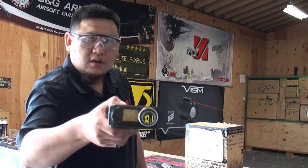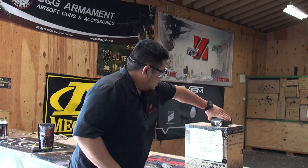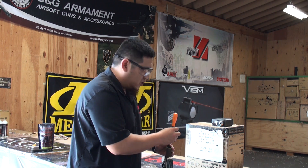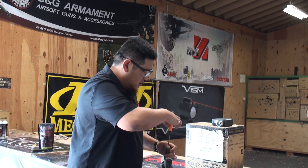I'm going to go ahead and grab the chrono for you and zoom in on camera. I'm going to go ahead and switch out the motor, and again, this is the only thing we're doing — switching out the motor using the same gun and the same battery for this test.